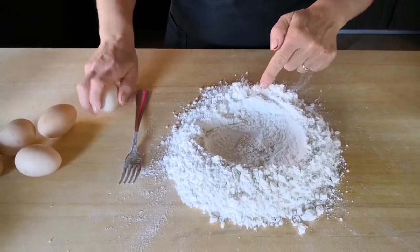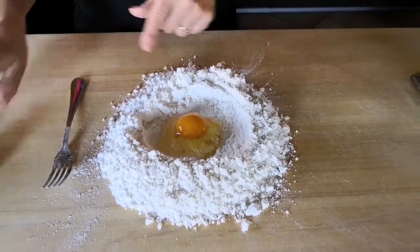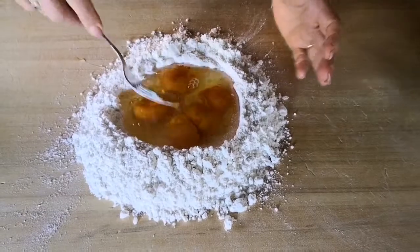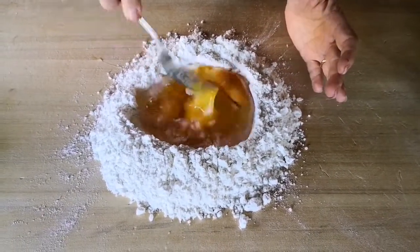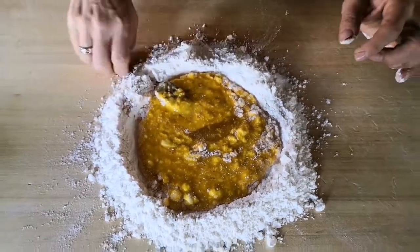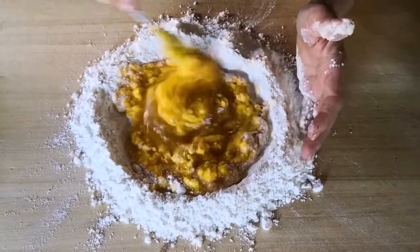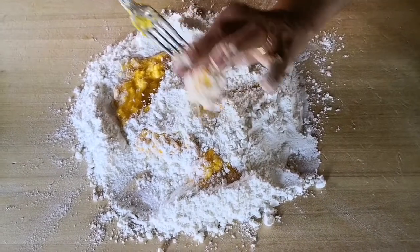I have prepared this well with my flour and now I break the eggs inside the well. I start breaking the eggs and then gradually mixing them. I add a pinch of salt and soon start to mix the egg with the flour, no longer with the fork but using my hands.